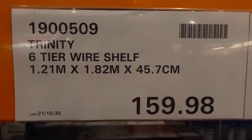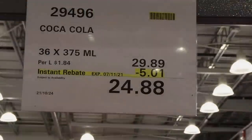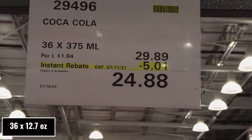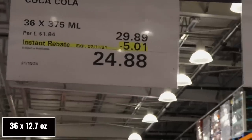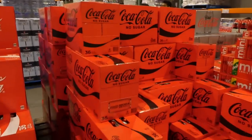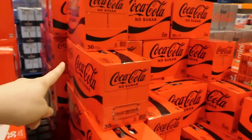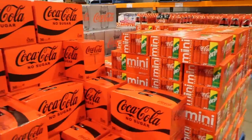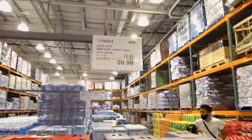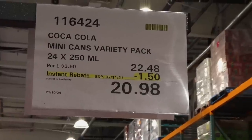Coca-Cola 36 packs of 375ml cans are $5 off down to $24.88, in three flavors — Coca-Cola Classic, Coke No Sugar (which has been rebranded from the old black-liner design), and Diet Coke.